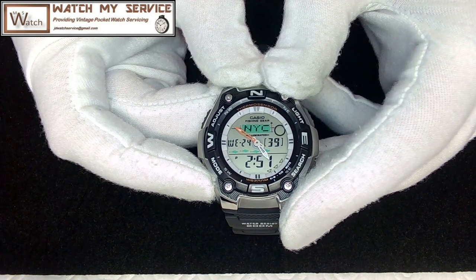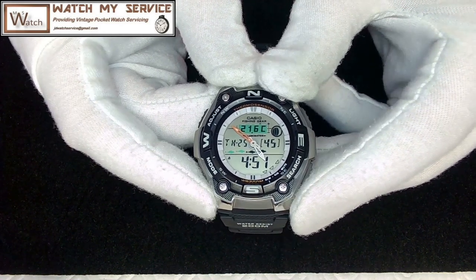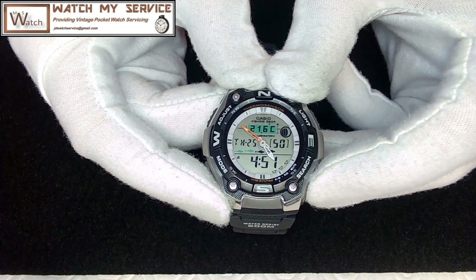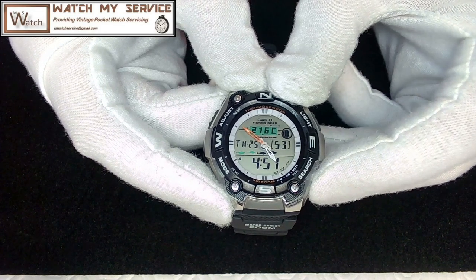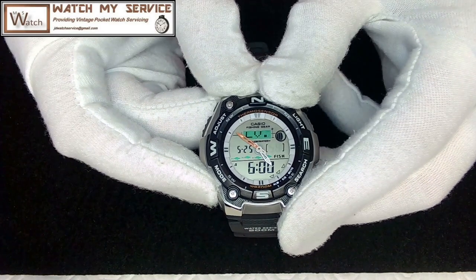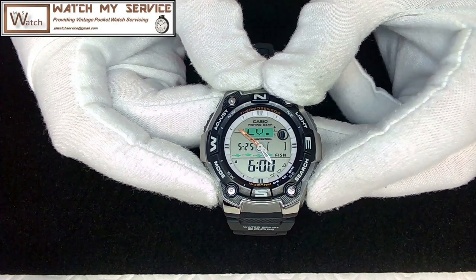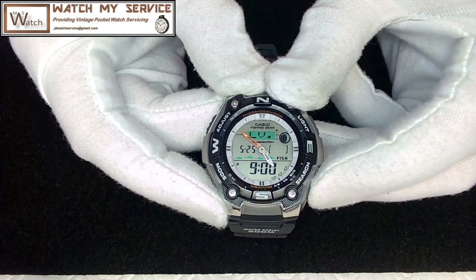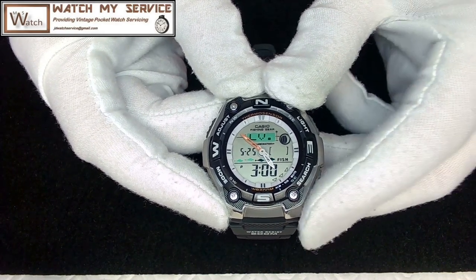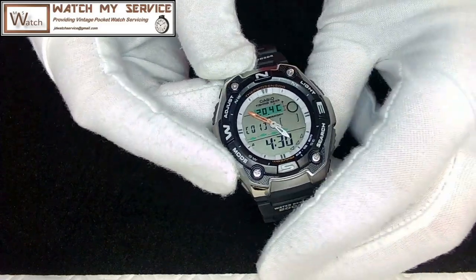It says 2:51 right now but that's not correct, so we'll set the time later. If I hit the fishing mode, it gives me the different probabilities of fishing. Hit search and I can tell what fish are available and when. There's one fish at ten o'clock — my best bet today would be three o'clock in the afternoon for fishing.